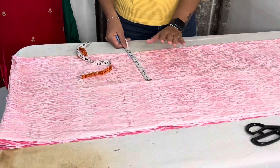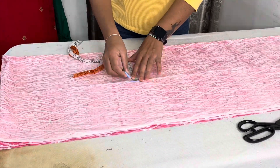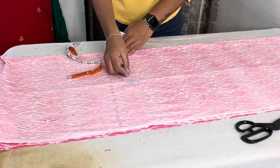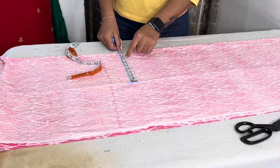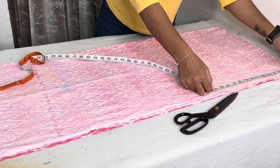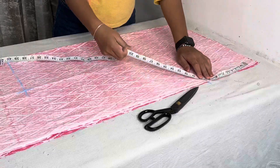We will cross into two inches — so we will take a plus of 2 inches and take 9 inches. We will take 9 inches for this measurement.